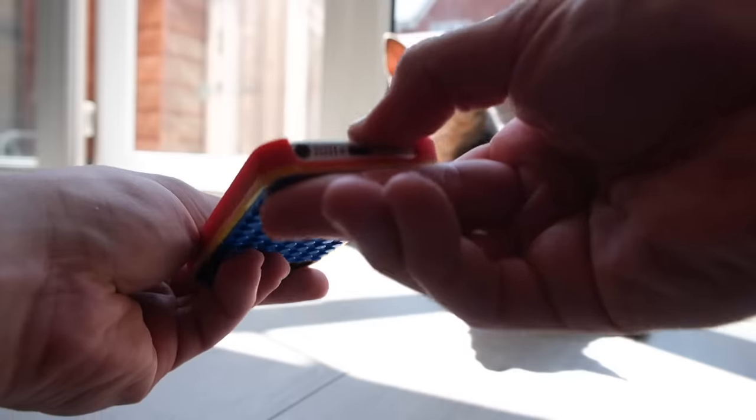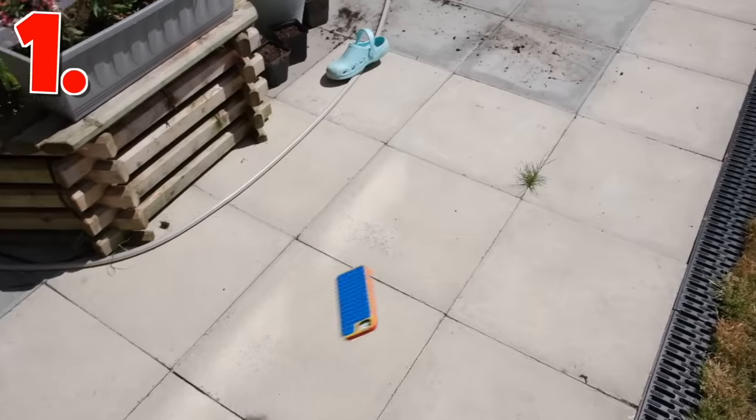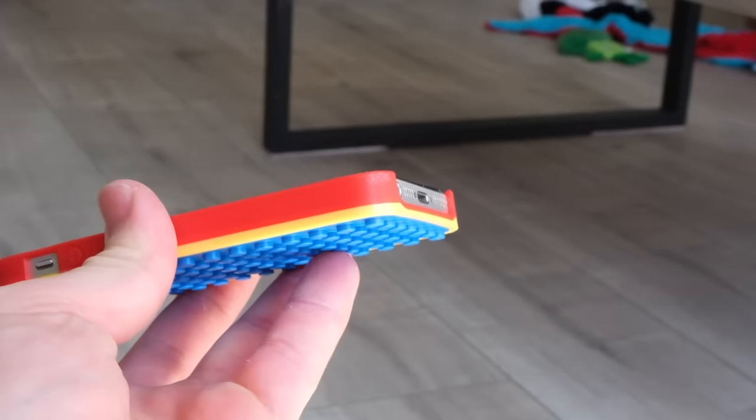This is the official LEGO phone case. It fits like a glove and looks like it would provide decent protection. But there's only one way to test that. The screen has cracked, but the case has minor scuff marks on it.